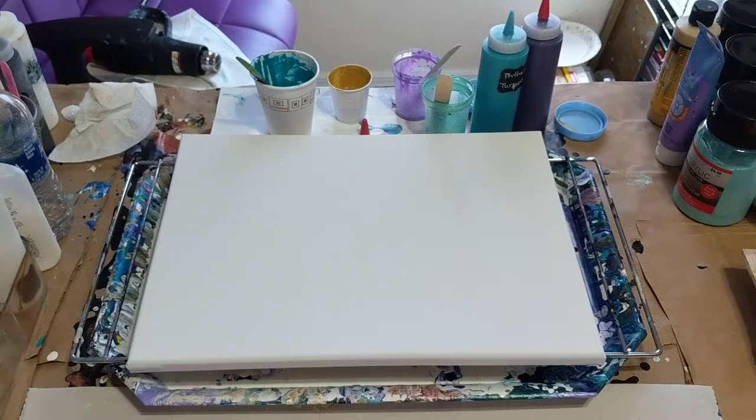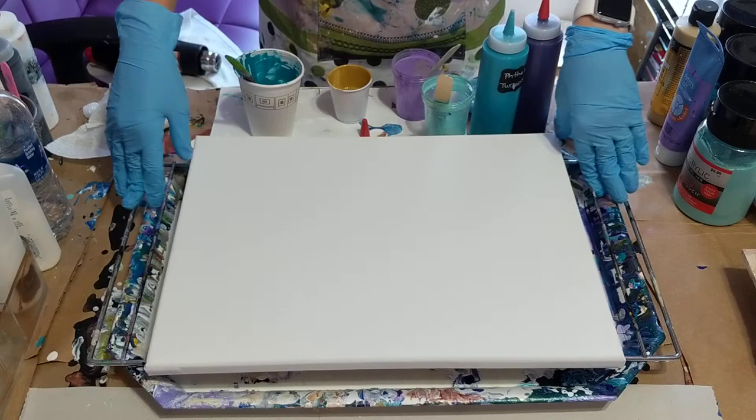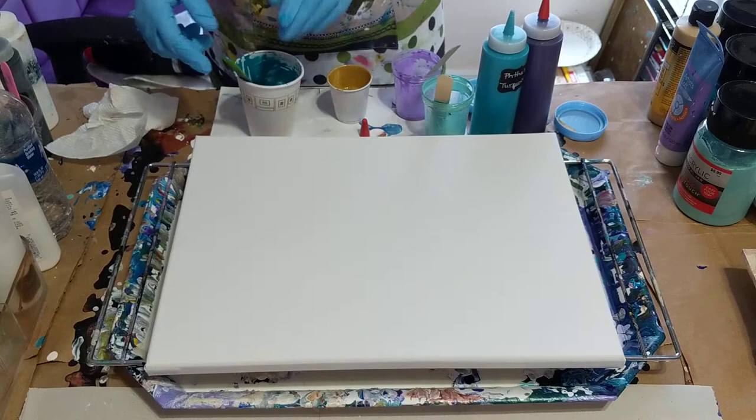Hi everybody. I hope you all are having a good day. I am just going to do a little painting today and I'll be working on a 12 by 16 canvas. I think I plan on doing just a dirty pour.